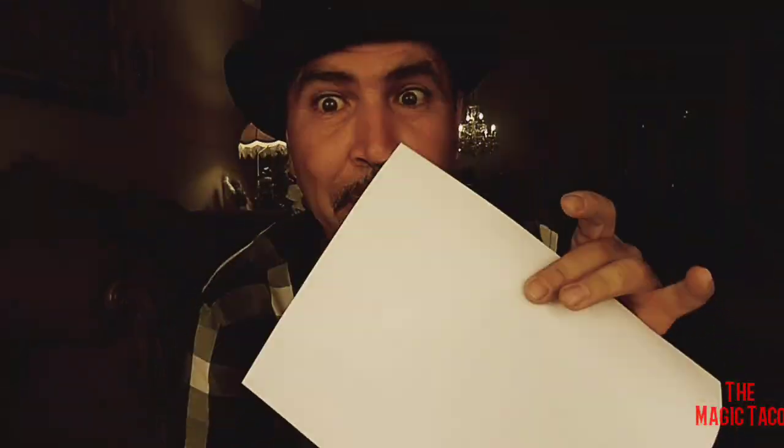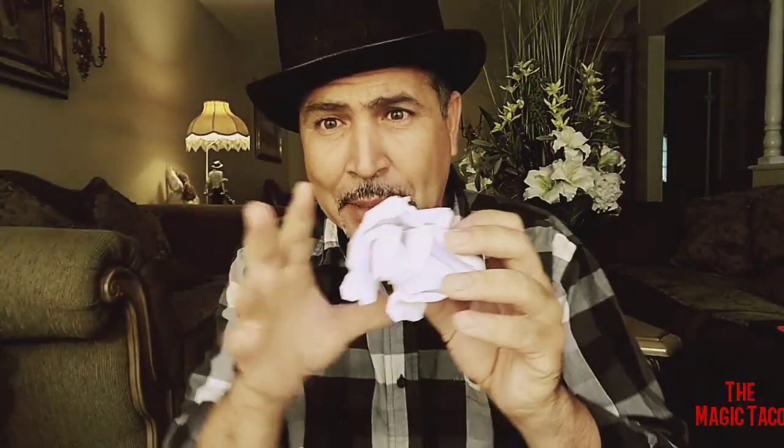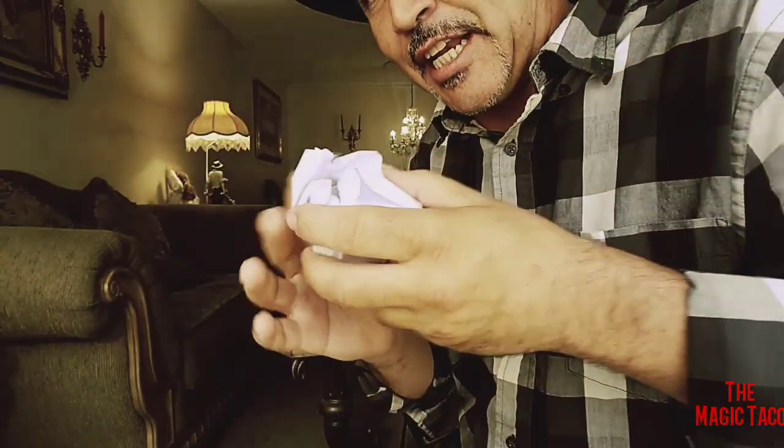Well boys and girls, for the next treat you need a piece of paper. Check this out — all you gotta do is just grab that paper and wrap it up into a little ball. Check this out, and all you do is just grab that piece of paper and place it right there in your hand like so.